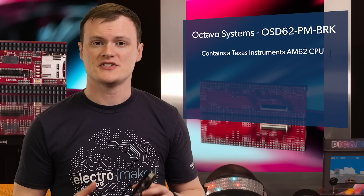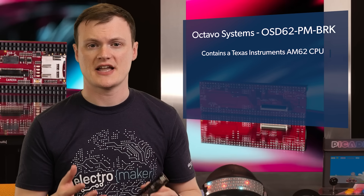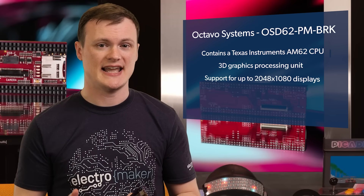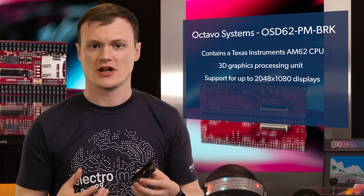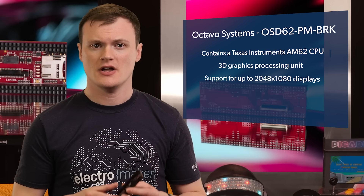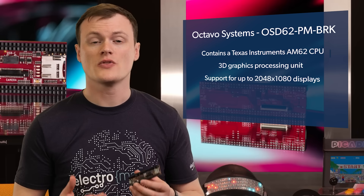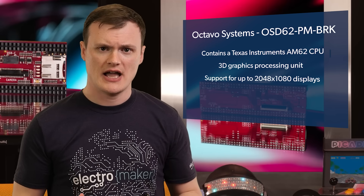This package contains a Texas Instruments AM62 CPU, which itself contains up to four ARM Cortex-A53s clocked at 1.4GHz, a 3D graphics processing unit with support for up to 2048x1080 displays and OpenGL, and tons of peripherals like I2C, SPI, and PWM. Furthermore, the package integrates the needed DDR4 memory along with all the passives and bits needed to make all of these devices work together — and if you have ever worked with DDR, you will know that it's a DDR-lotta headache.